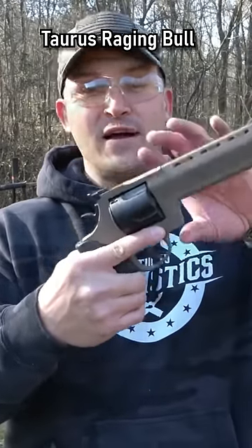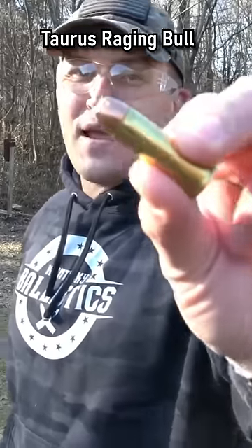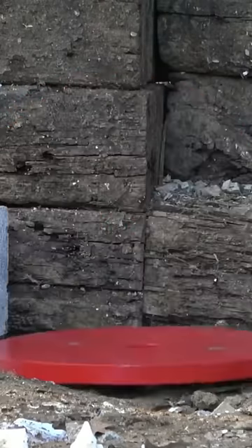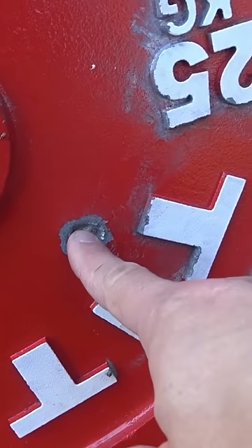That's 454 Casull. This is a Taurus Raging Bull, 300-grain jacketed hollow points. That's a pretty big dent.